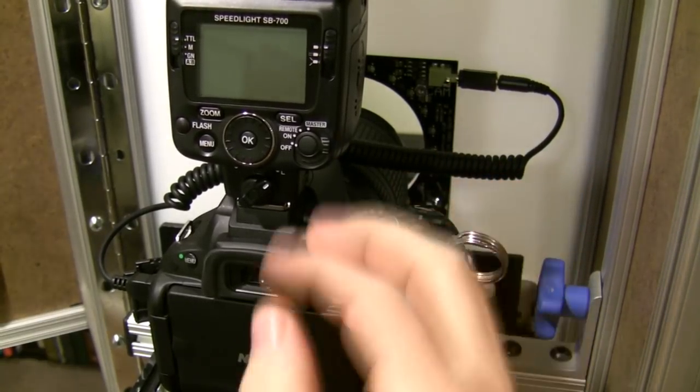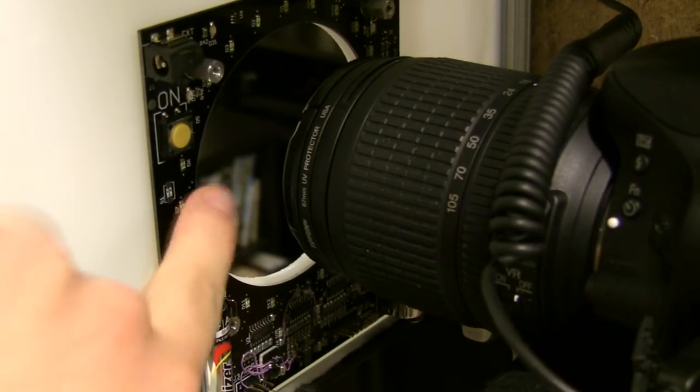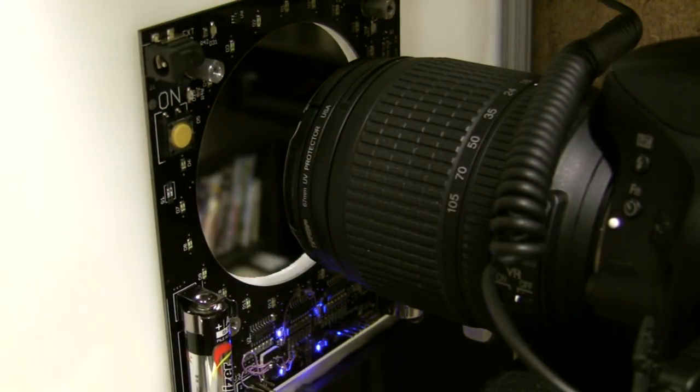Next, turn on your camera and flash. Turn on the controller board by holding down the on switch for a few seconds. You know it's on when the blue LED starts flashing.